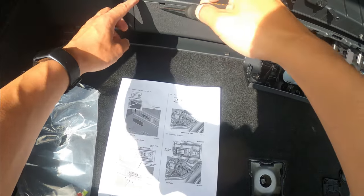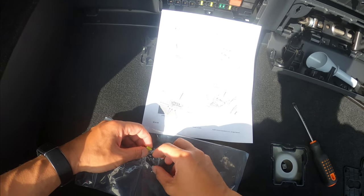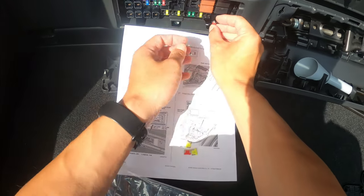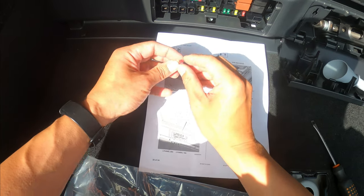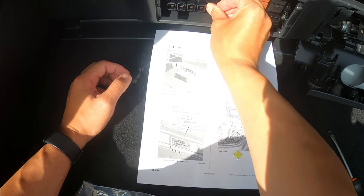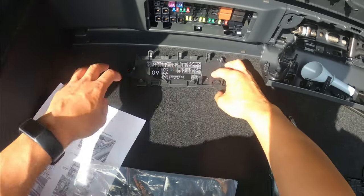Now remove the rear fuse box lid gently. According to the instructions, put the four fuses where they should be — there are two 10-amp and two 20-amp fuses. The first 10-amp goes in the right slot, the second 10-amp is here. The two 20-amp fuses go here and here — among the six slots, in the rightmost one. That's it — put the lid back on.